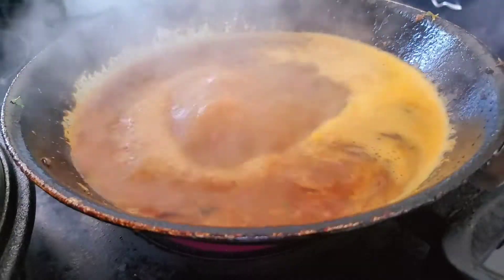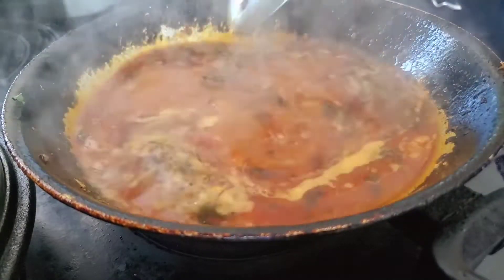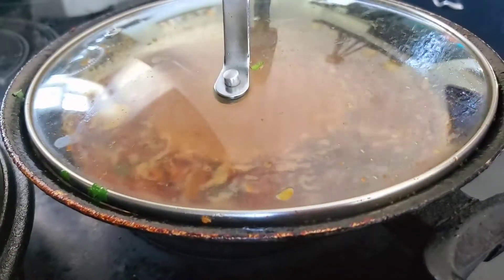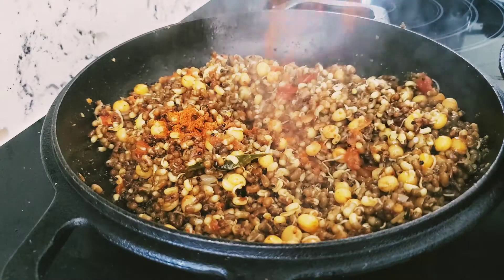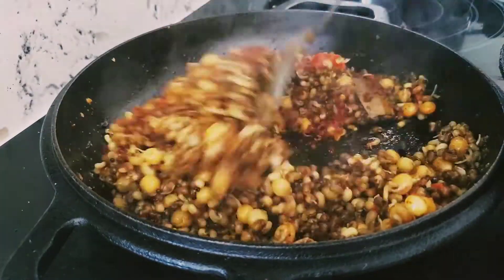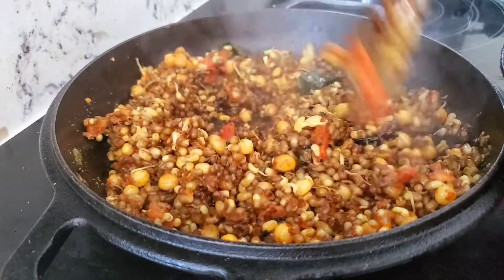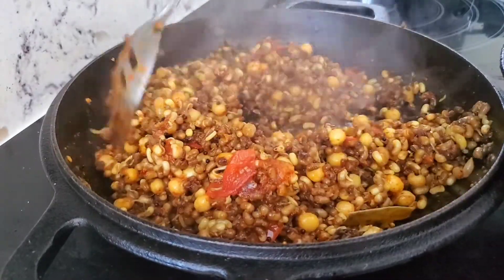Give it a boil. Once it boils, you can see the oil separated on the top. Cover it and keep it on a low flame. Our usara is ready — add in some garam masala, a little bit of the red paste masala, and some cilantro. Our usara is ready.